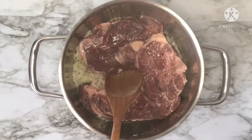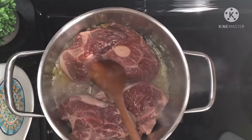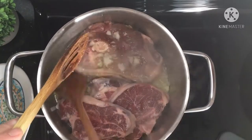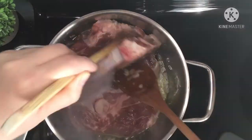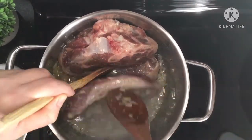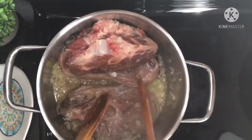Add your lamb and bring everything to a simmer for about 10 to 15 minutes until your meat gets golden brown and absorbs the seasoning. Flip over your meat until it gets golden brown on all sides.